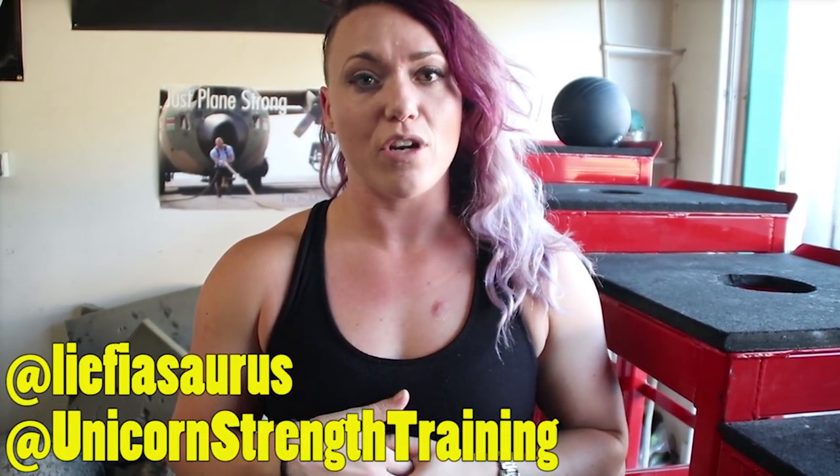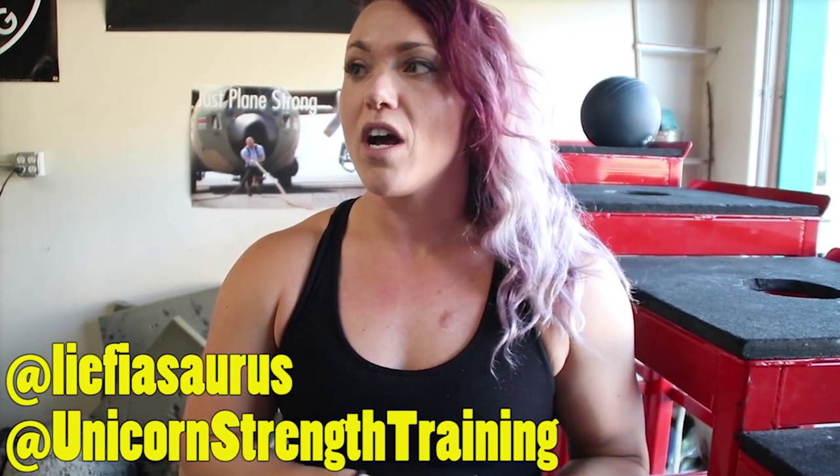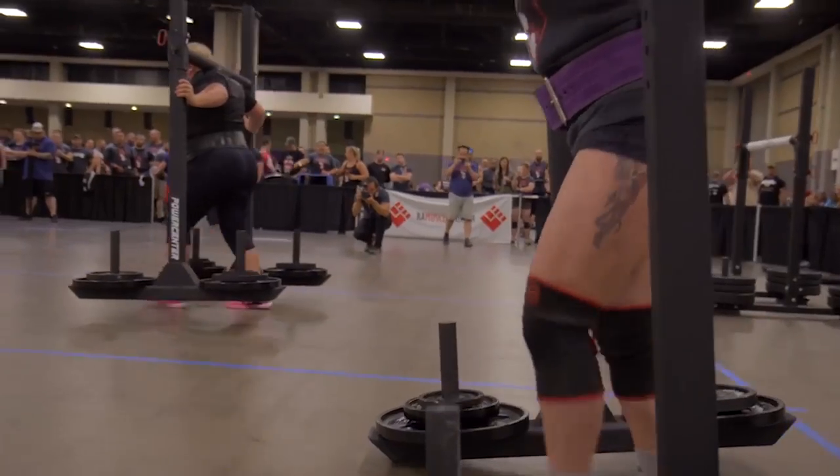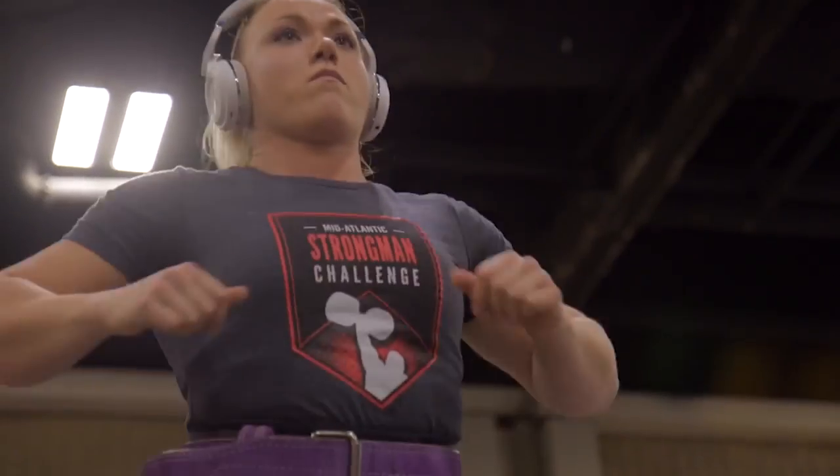You can find me on Instagram at Unicorn Strength Training and also under my name on Facebook and Instagram as well. I do online training, customized programming, and remote coaching.